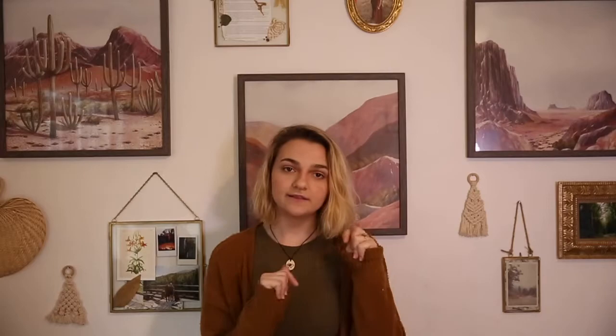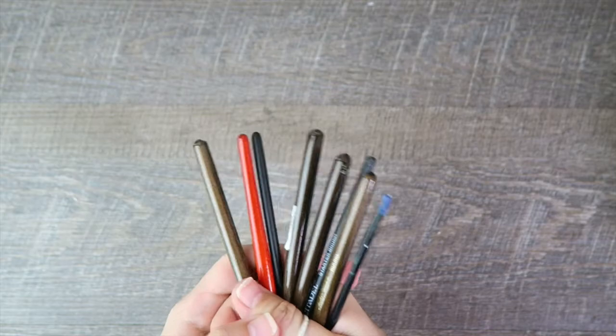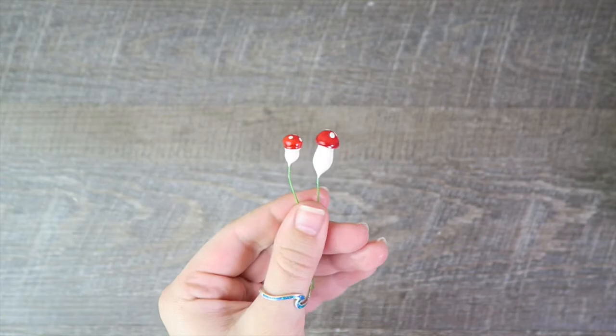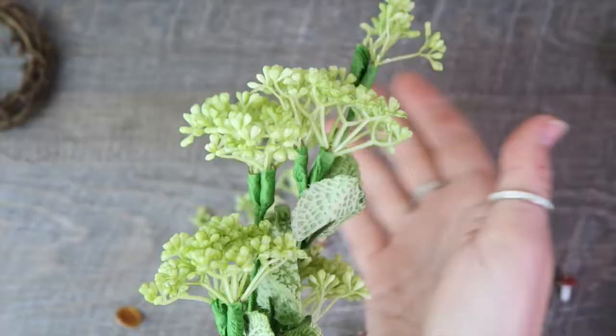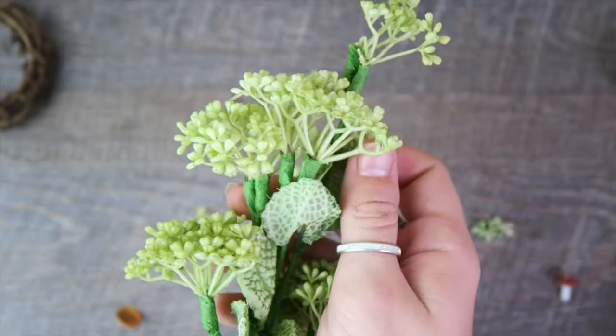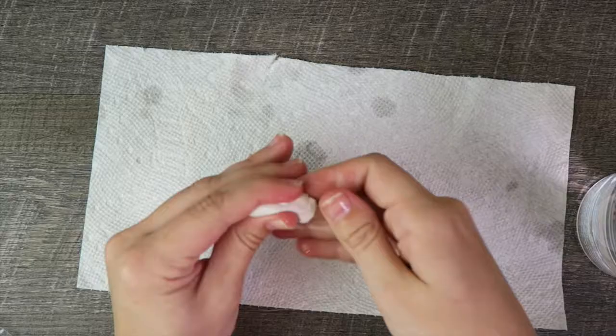So without further ado, let's get into the video. For this DIY you're going to need: a wreath, little paintbrushes in various sizes, some oven-baked clay — I assume you could use air-dry as well — store-bought mushrooms if you don't want to sculpt your own, acrylic paint, some moss, something that looks like succulents if you cut them up, some straw, and of course our trusty hot glue gun.